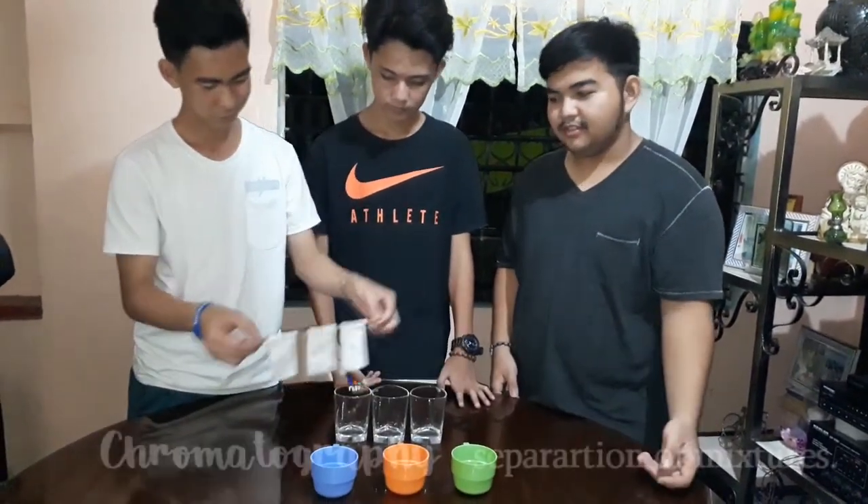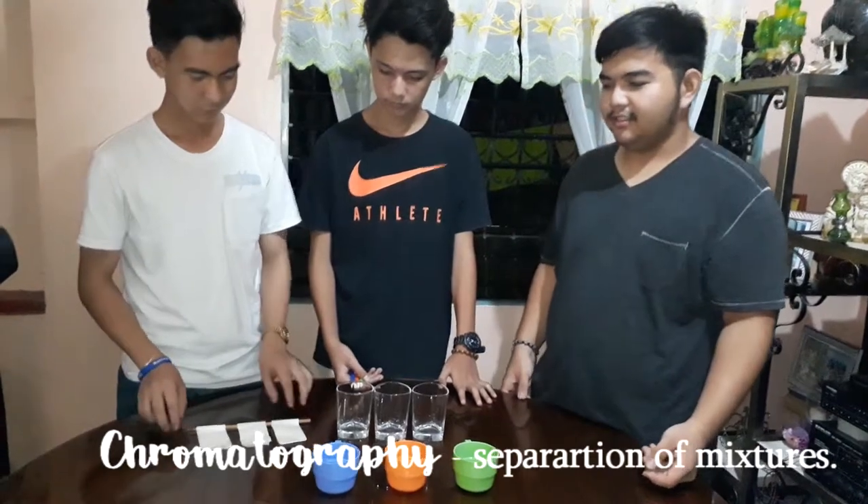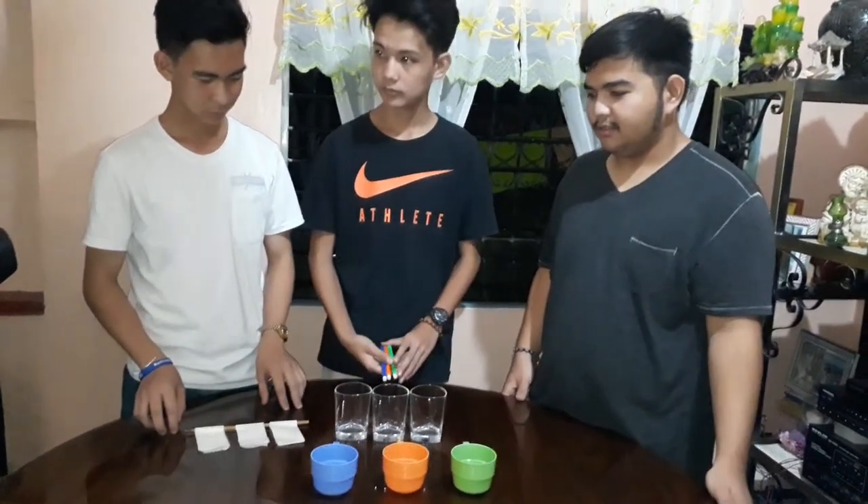Since chromatography is the separation of mixtures, today we are going to see the separation of colors.